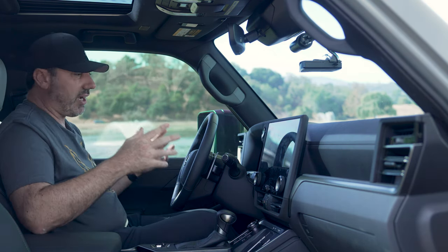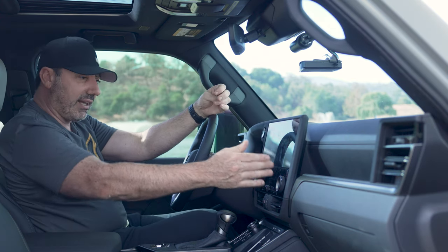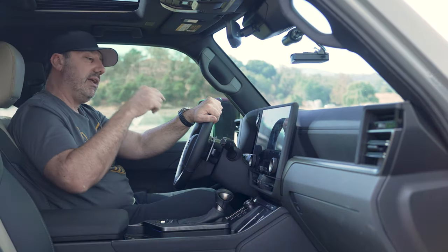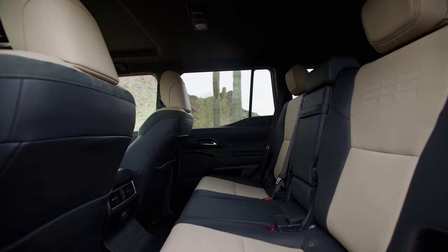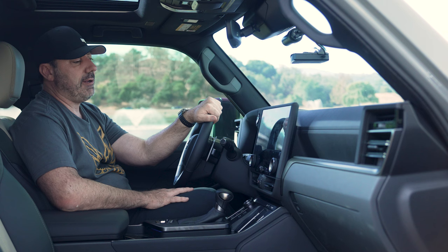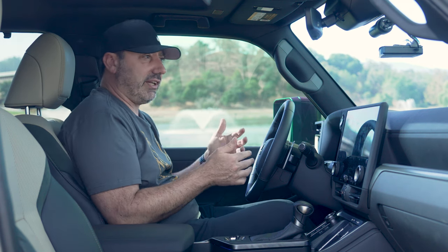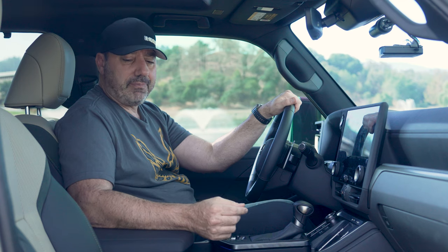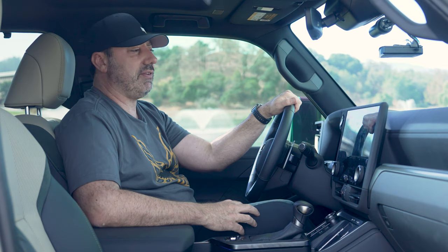Let's talk about climate. I like that the climate controls are always accessible for my zone and the passenger zone — there are auto features, and the seats are ventilated and heated on both sides. The back seats are also heated, though you control that from the back. One problem I'm having is that these seats in the Overtrail Plus are not very powerful in their heating or ventilating — it kind of bothers me because you spent all this extra money for more luxury, and these seats just don't do a good job with ventilation.